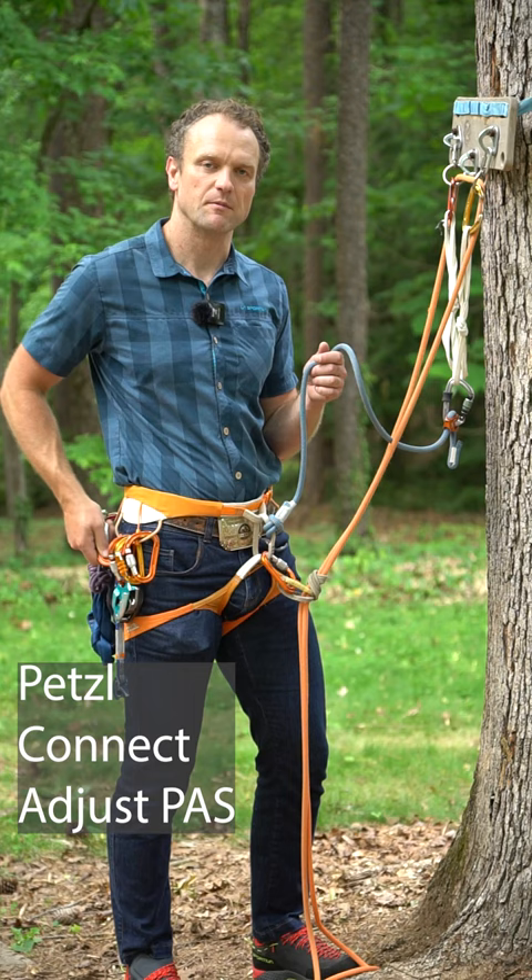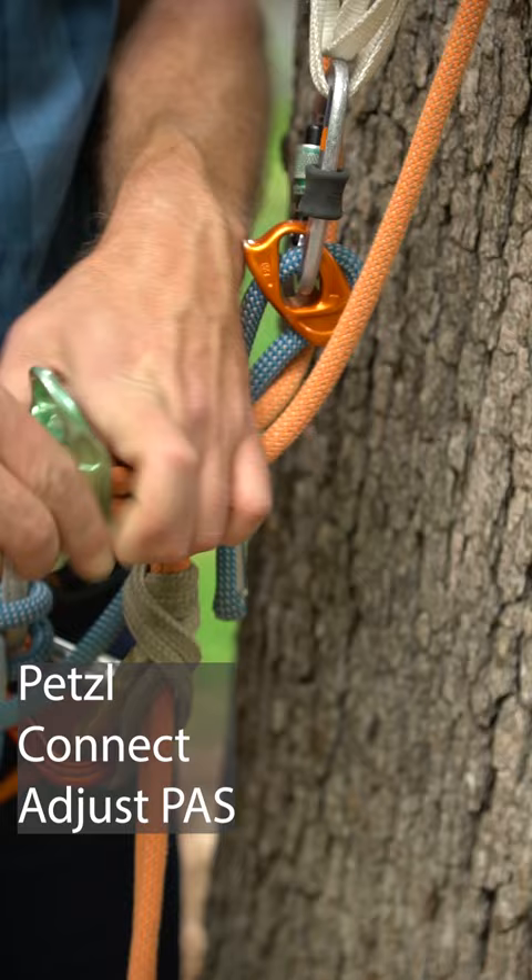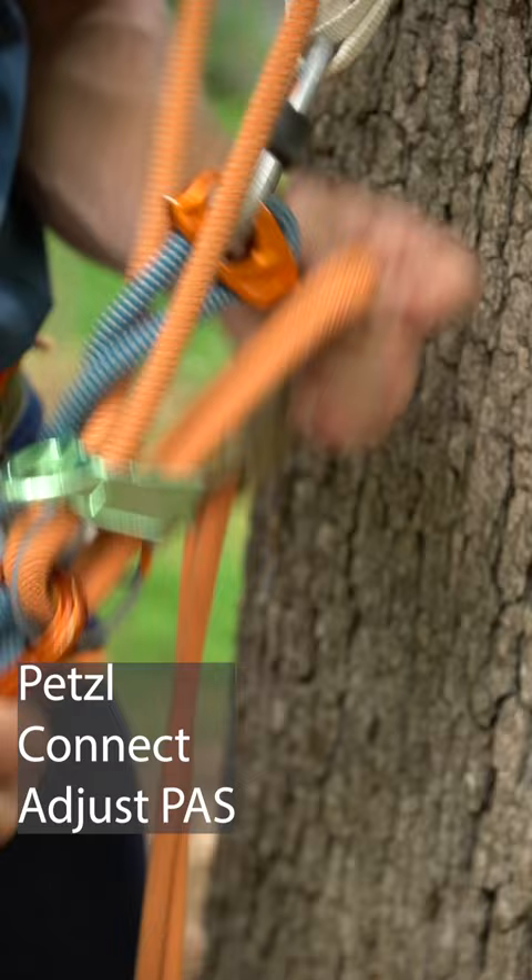From here, I can take my ATC that I'm going to rappel with — or in my case a Reverso — and clove hitch it just above my belay loop. Go ahead and grab the rope with the Reverso, lock down, but I can go ahead and weight my rappel while I'm still on tether.